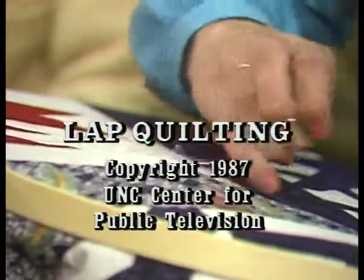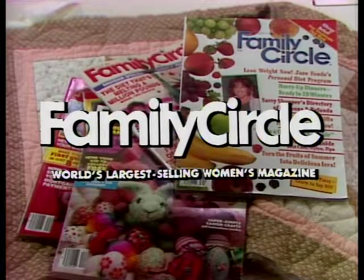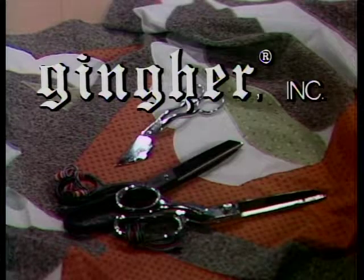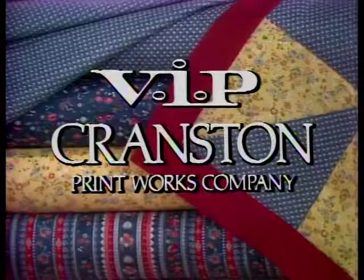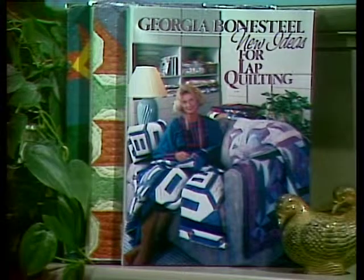Lap Quilting with Georgia Bonesteel is made possible by grants from Family Circle, the world's largest selling women's magazine; Ginger Incorporated, makers of scissors and shears for home and industry; and VIP Fabrics, a division of Cranston Print Works Company, America's oldest textile printer. Georgia Bonesteel's new ideas for lap quilting is published by Oxmoor House.